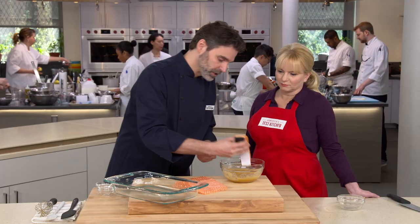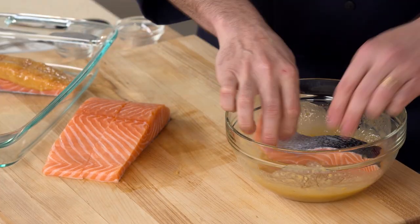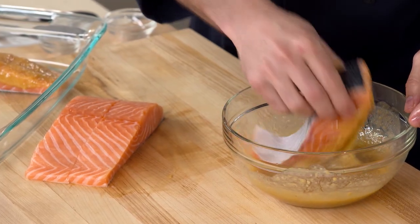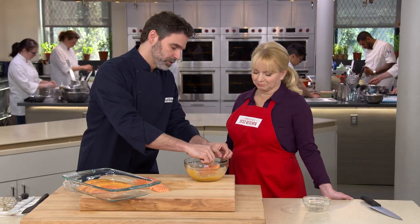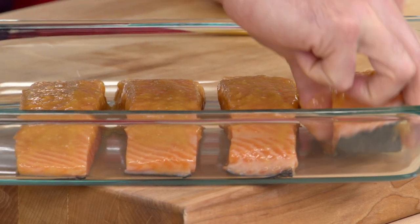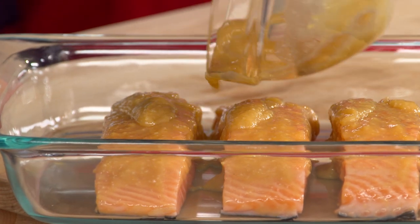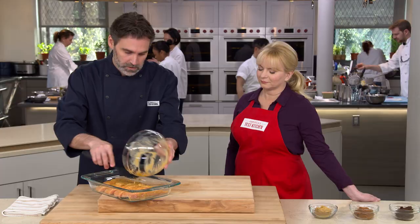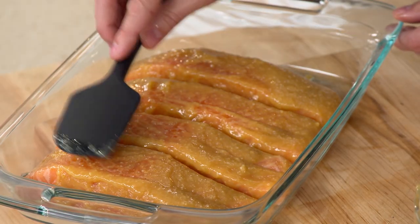I'm just going to take the pieces and dip them in the miso paste — it's really quite thick so it's going to stick nicely to the salmon. Transfer them over to a 9-by-13 baking dish. We don't really care about getting the paste on the skin side since we're not going to eat the skin, but it doesn't matter if it gets there. Skin side down, then spread the rest of the miso paste over the top for good coverage.